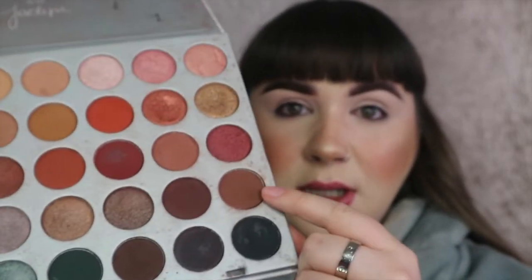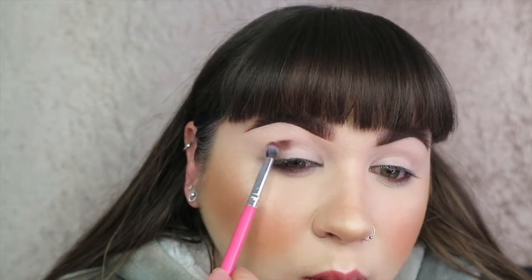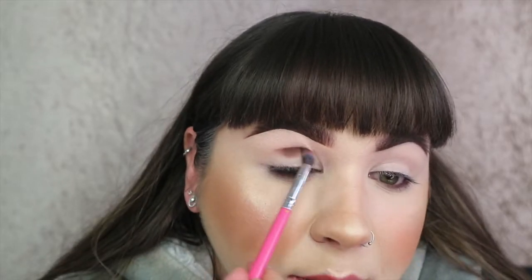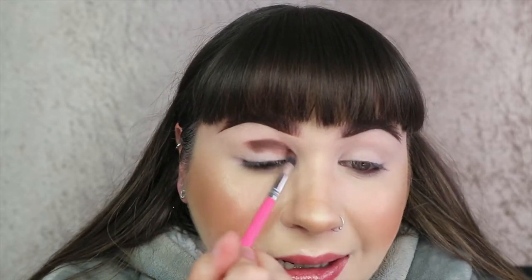I'm going to go in with this shade here first. When I'm doing a winged-out look I like to go in with a darker shade first, blend up and then back down - you'll see what I mean while I'm doing it. I'm taking this on a Peaches and Cream PC22, which is a very small blending brush. With this one I like to slightly wiggle the brush - I like the way it packs the colour on but slightly blends the colour at the top.